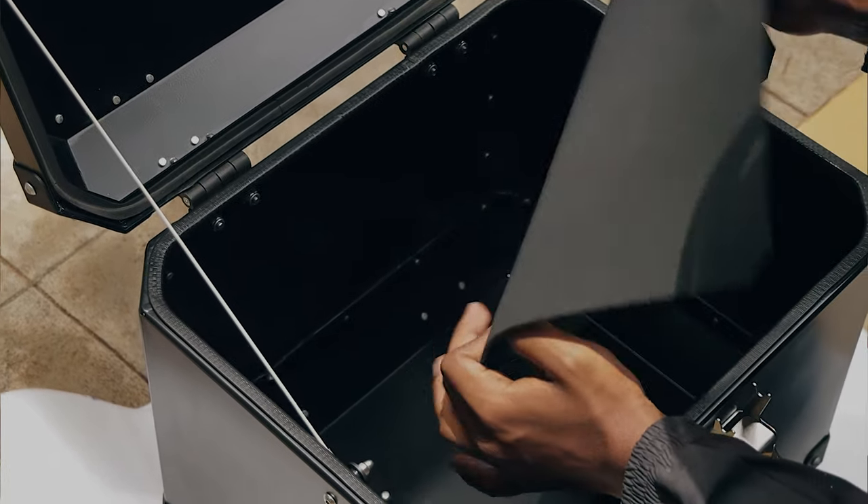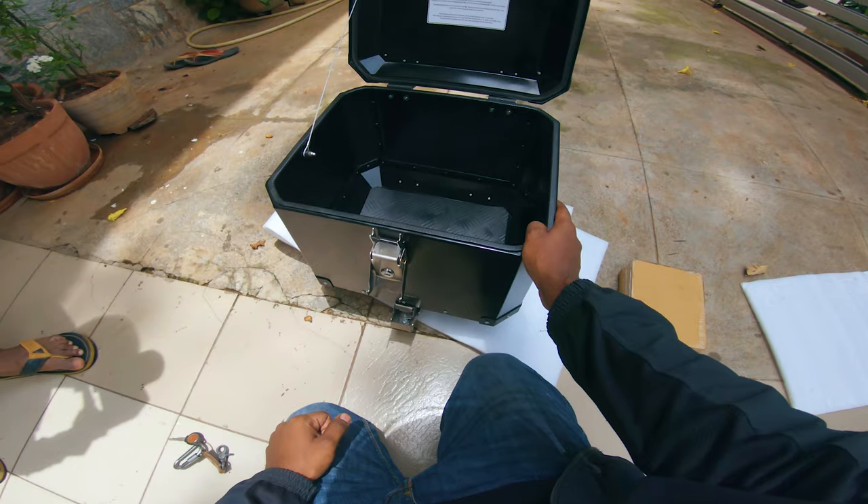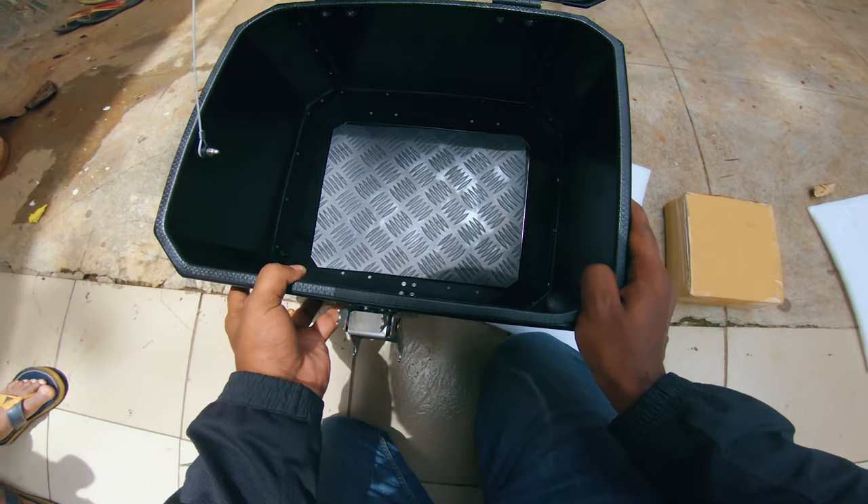Yeah, let's see what's inside. I think this is some nuts and bolts and everything. You get a mat, which is nice. Yeah, it looks cool, it looks nice.